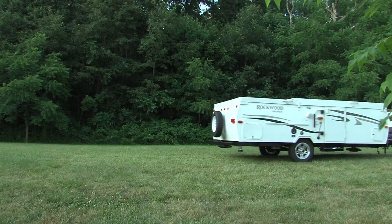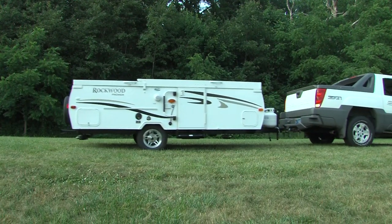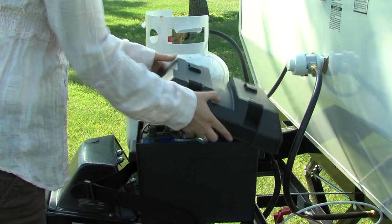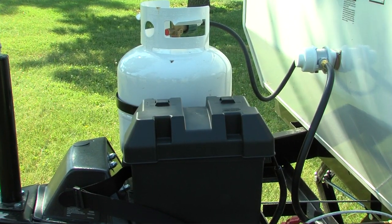Once you have selected your campsite, make sure you position your camping trailer on level ground. Before starting the setup procedure, be sure that the battery is properly connected to power the unit if you plan on operating the optional power tongue jack.